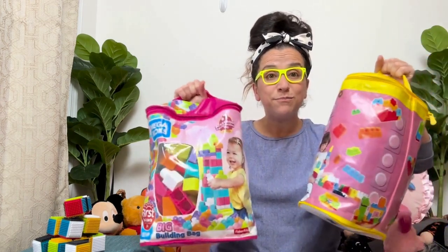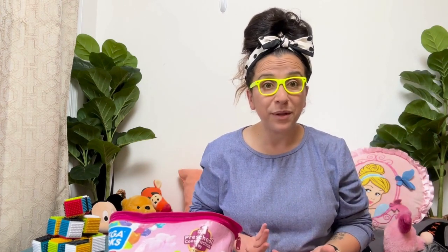Hello, boys and girls, and welcome back. My name is Miss Mary, and I can't wait to have fun with you today. Today, we're going to build some blocks. I have two bags of blocks here, and I want to build something cool. Do you want to build with me?